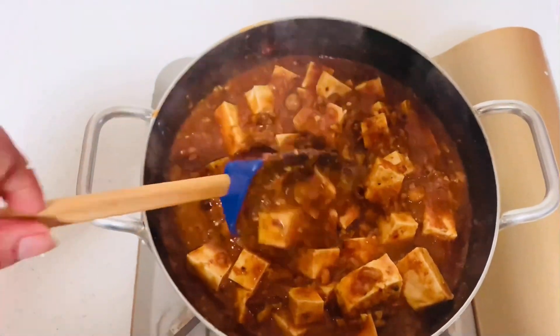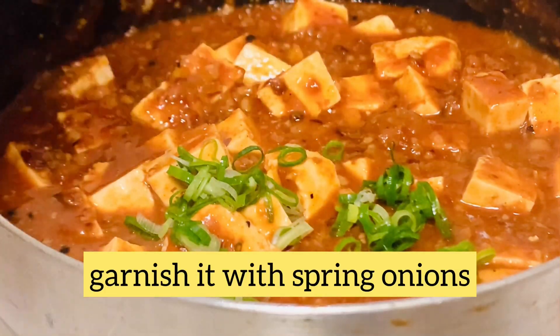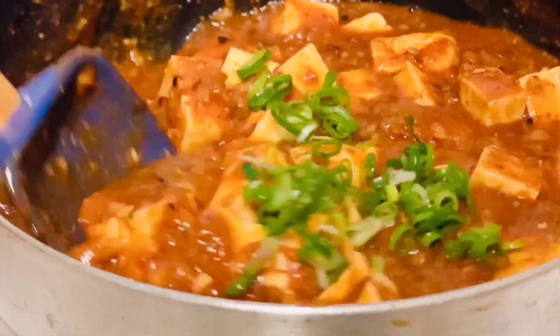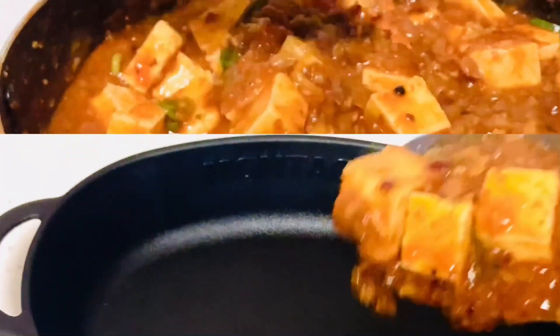Finally, garnish with some green onions and your vegan mapo tofu is ready to serve. You can serve this tofu with rice or noodles. Do try this recipe and give your feedback.